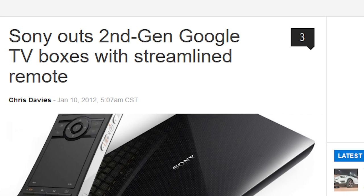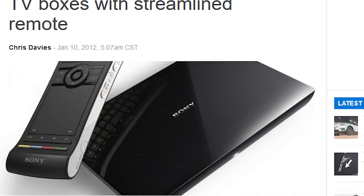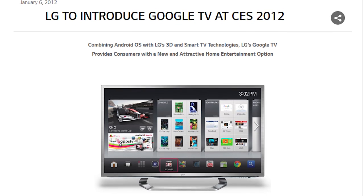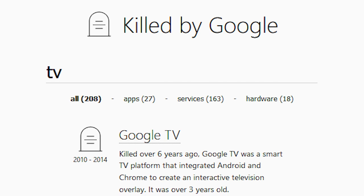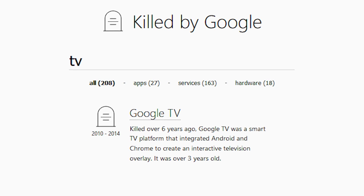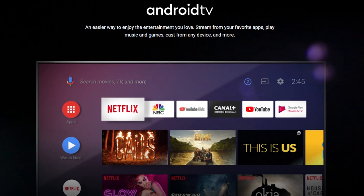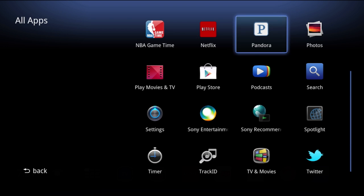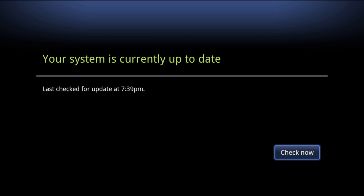Eventually, second-gen Google TV devices came onto the market. They were all ARM-based instead of x86-based, and Google partnered with more hardware manufacturers. LG was one of them, and they also made a TV with Google TV built right in. While reviews of these devices were generally more favorable, the writing was already on the wall. In the summer of 2014, just about four years after its introduction, Google TV was replaced with Android TV — a new platform that is still around today, running on TVs and set-top boxes. Not long afterwards, Google killed off Google TV's software development kit, stopped releasing new software updates, and essentially killed off the entire platform.